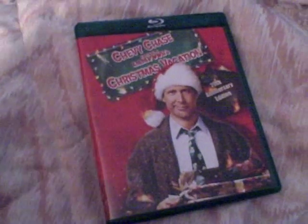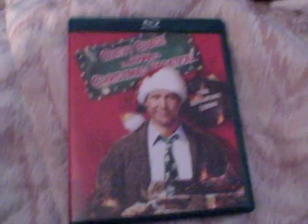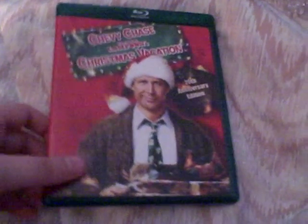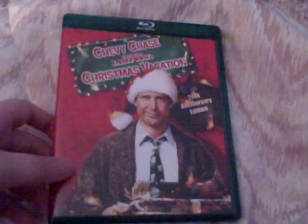Last we have the Blu-ray disc itself. It's in a nice little green case. I heard that the first Blu-ray release of this movie was really bad, and I'm assuming this is probably a different edition with a better transfer. But I haven't had a chance to watch it yet — I'm going to watch it sometime tonight probably. Here's the Blu-ray disc itself.